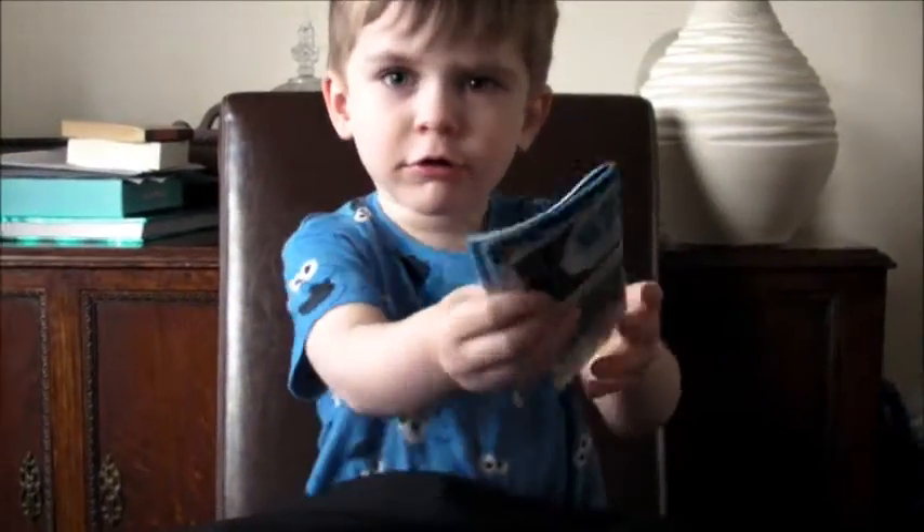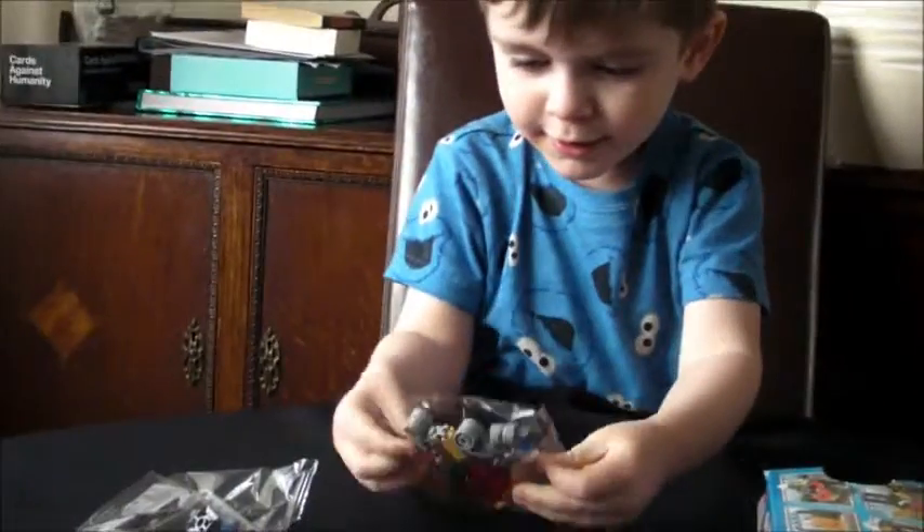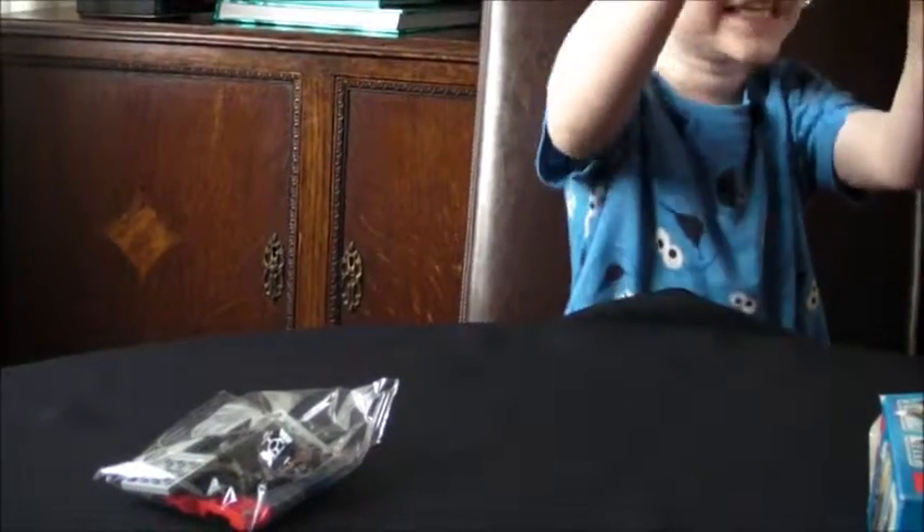What? Structions! I love structions. Thank you. Wow, these are all the bags we got in the Lego. Lots of Legos.